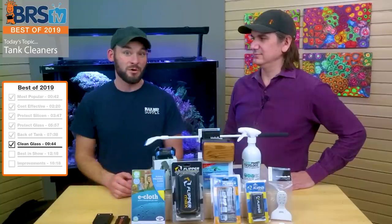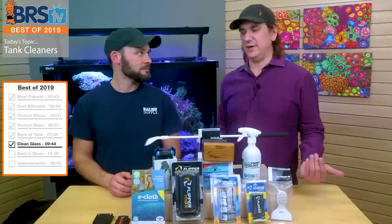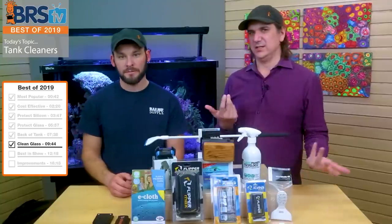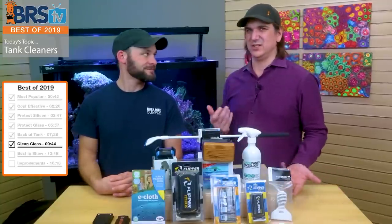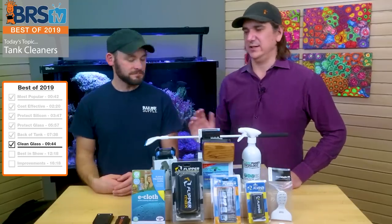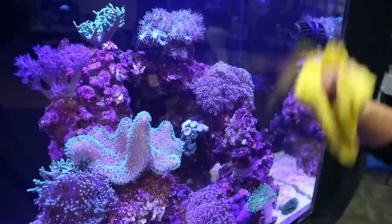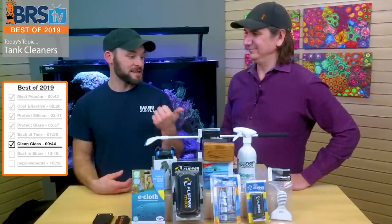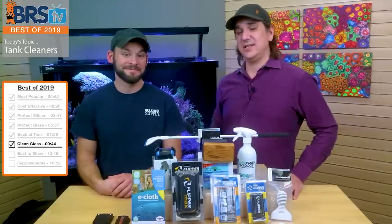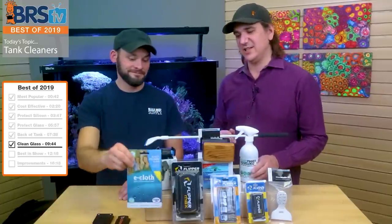He gets multiple weeks of usage out of the e-cloth before washing it. I've bought microfiber towels from Costco before and they sometimes have oil in them and don't really suck up water. The Tunze spray combined with the e-cloth makes it just super fast. For $12 this thing will last probably multiple years — about 50 cents a month just making your life easier. Roger Tunze said on a six-foot tank it lasted him upwards of a year. Best of 2019 for keeping the outside clean: the Tunze care panes spray combined with the e-cloth.